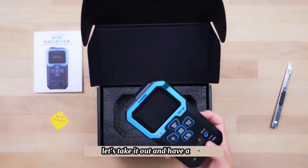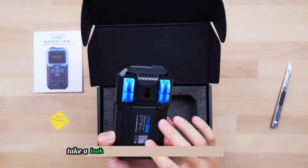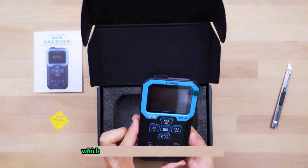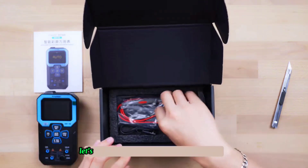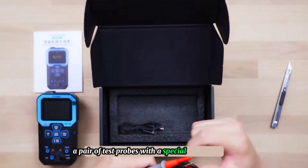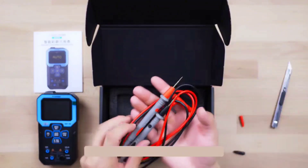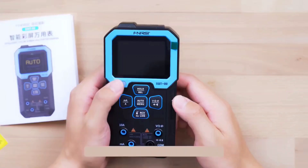Let's take it out and have a look. The workmanship is very delicate and the size is just right to hold in the hand. On the back, there is a bracket which can be placed on the table for support. In the second layer we have a pair of test probes with a special type of pen tip, and a charging USB Type-C cable.